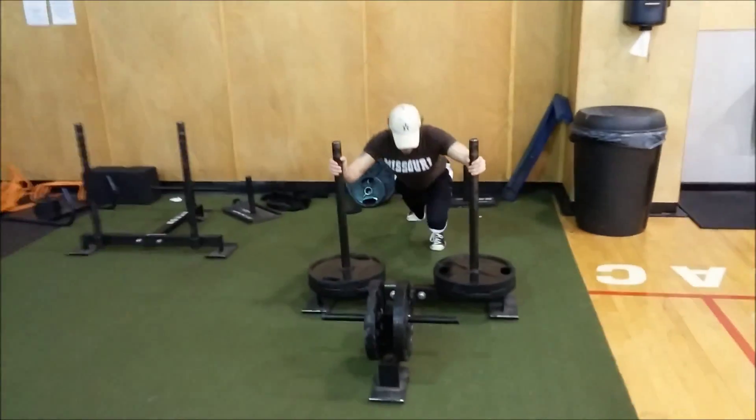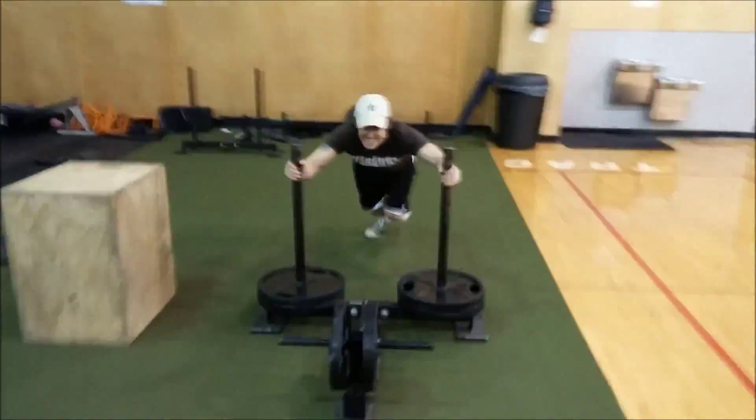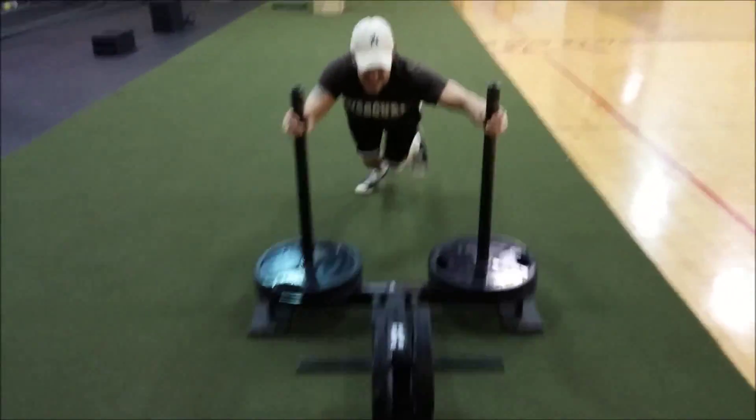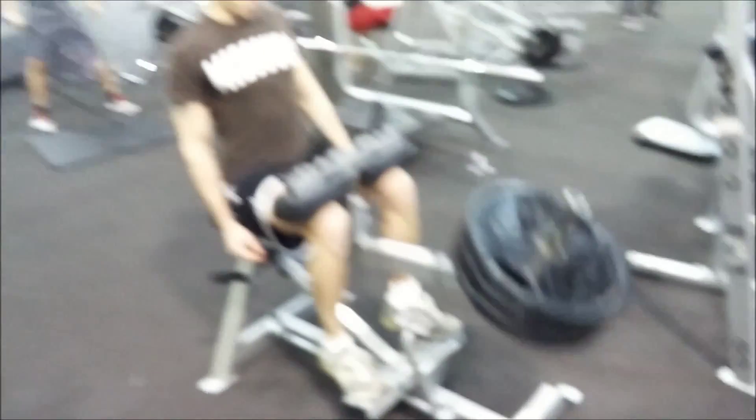Then we did some sled pushes — 50 feet at 300 pounds — and these killed me so bad. My quads were just exploding. I should probably have my toes in next time. I laid out involuntarily for a little while after.